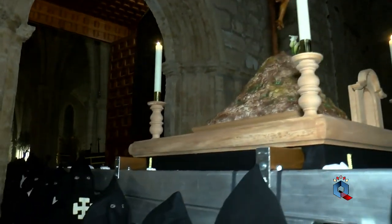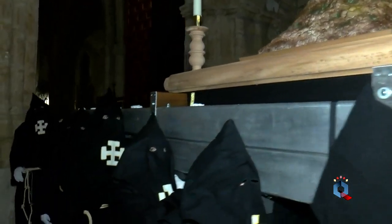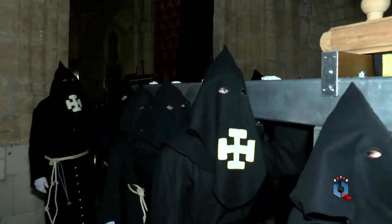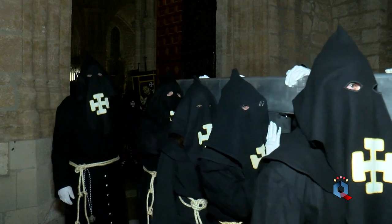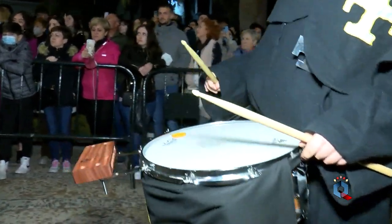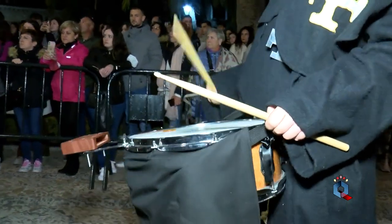Vemos en imagen la talla del Cristo crucificado, obra del imaginero y escultor Faustino San Herrán. Hasta la fecha el llamado por la hermandad Cristo de San Herrán ha procesionado como segunda cruz de guía en la hermandad, junto al Santísimo Cristo de la Buena Muerte y Nuestra Señora del Mayor Dolor.